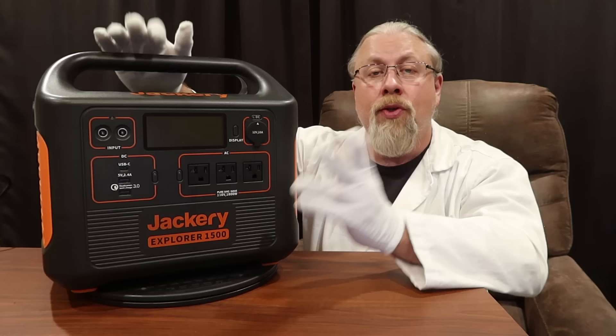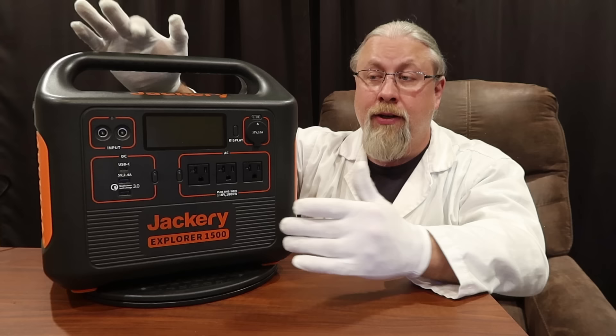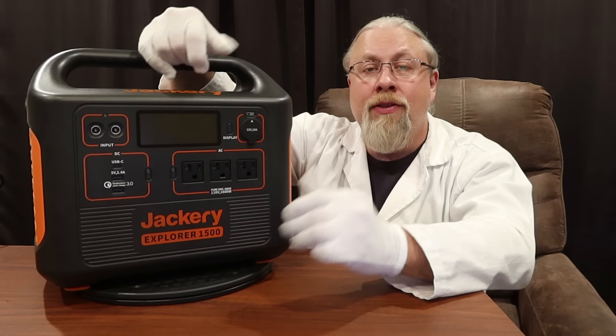What does this mean for you? For the first time in history Jackery finally has a product that can run the majority of your household appliances — everything from your residential full-size refrigerator to your deep freezer, to an 8,000 to 10,000 BTU air conditioner, and even the largest microwaves, all without overloading. What else is exceptional about the Explorer 1500? These dual MPPT inputs — they're really cool. Kudos to Jackery for finally giving us faster charging and dual charging.